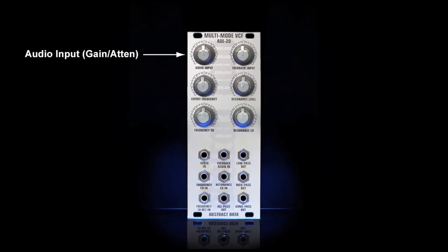When used with a standard input signal of around plus or minus 5 volts peak to peak, turning the audio input all the way up or fully clockwise will also add a little bit of clipping to the input signal. It's really good for dirty 303 style leads for example.